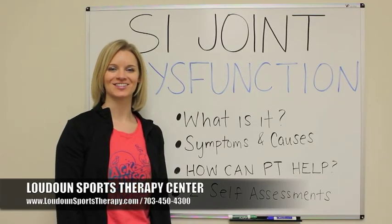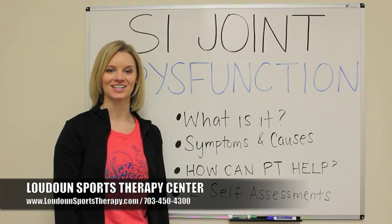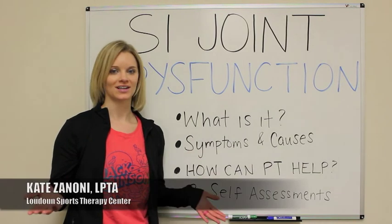On today's Waveboard Wednesday, I want to talk to you guys about SI joint dysfunction. First of all, what is the SI joint?